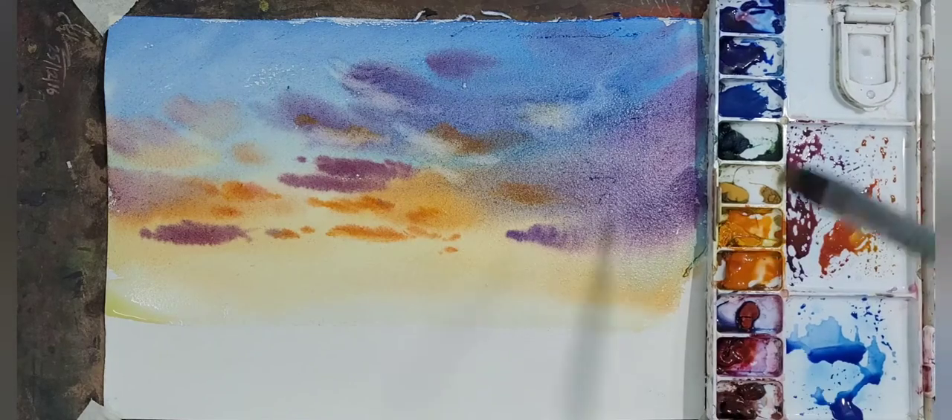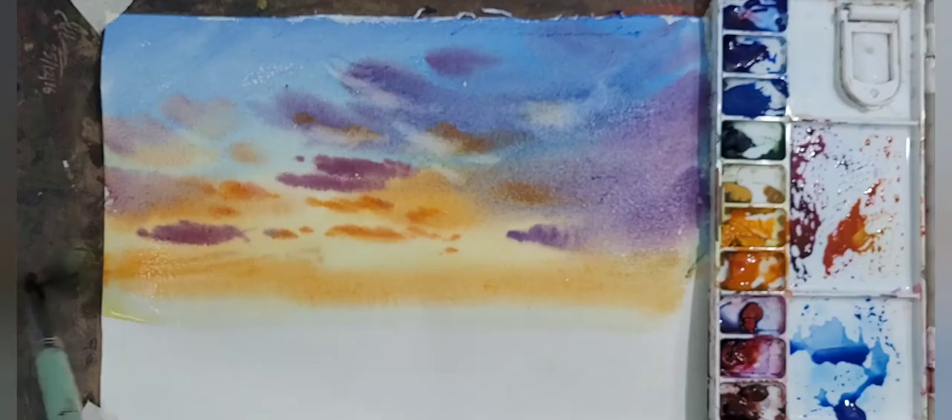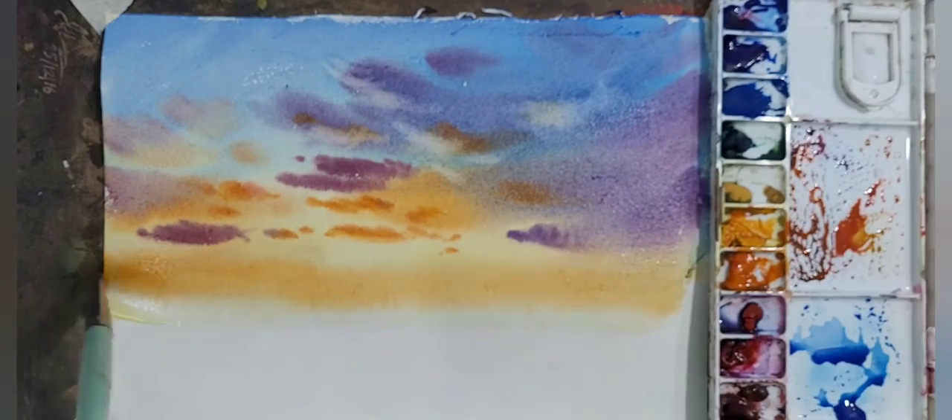Now giving an orange wash in the middle ground in such a way that it gives the feel of sunlight in the painting.